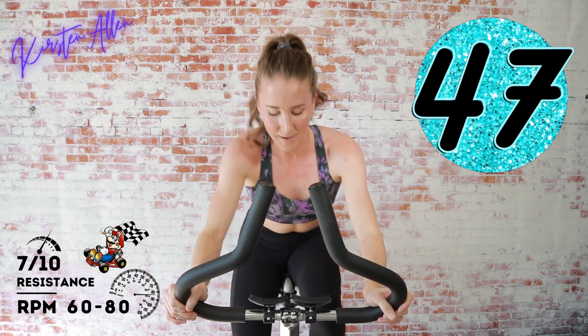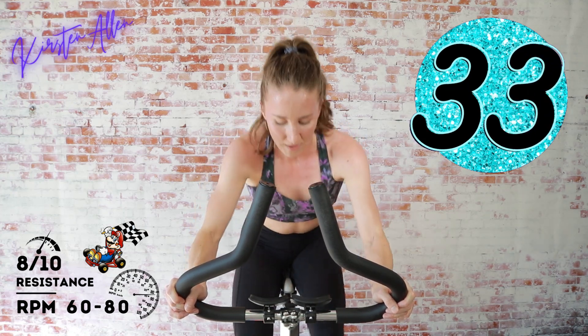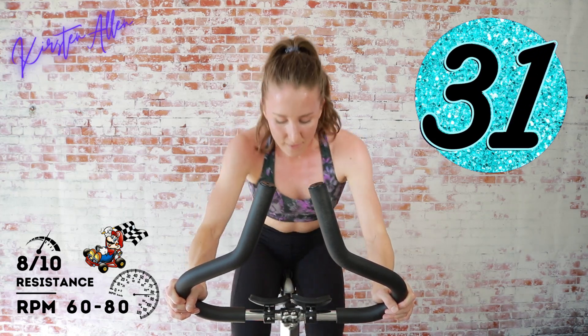Come on — level 8, level it up, I know, I know, you got it! Keep going. These rolling hills — let's stand in two, one, keep the tension there, downhill, keep grinding.